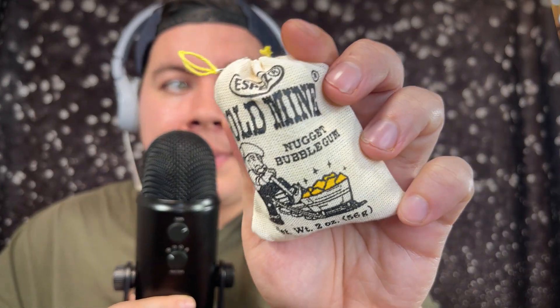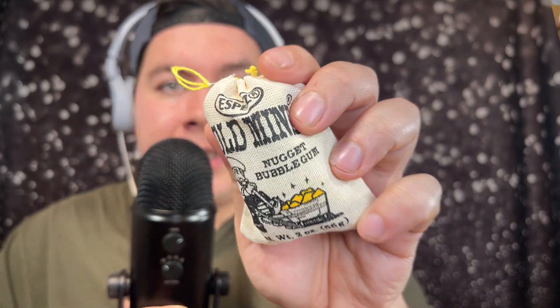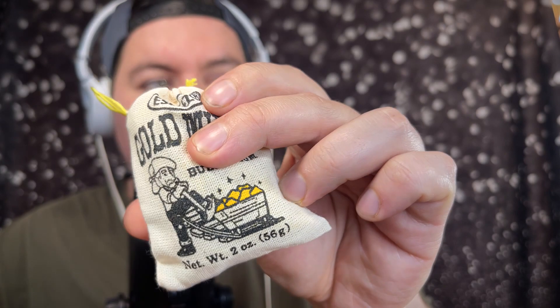Next I got her this other gum called Gold Mine Nugget Bubble Gum. It comes in this cool little sack with a gold miner on it — another classic one. The packaging makes really good crinkle sounds.